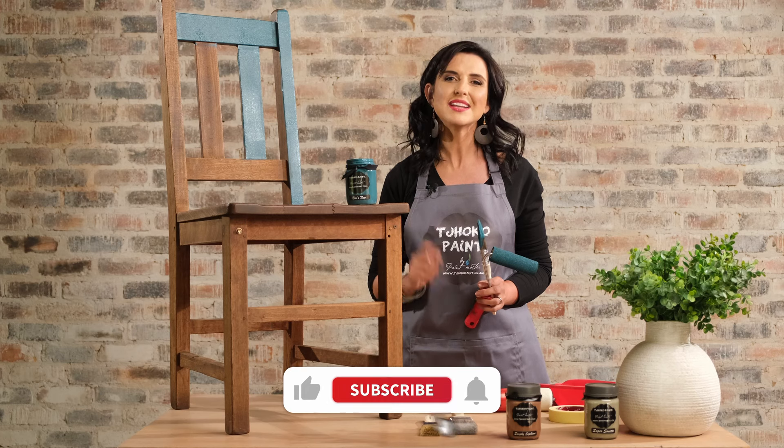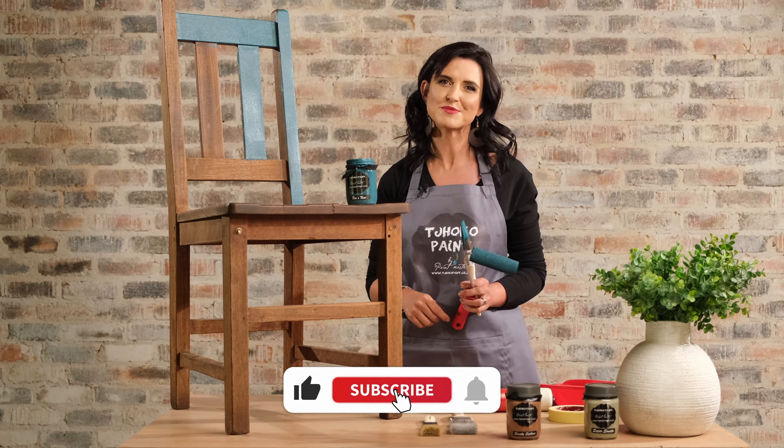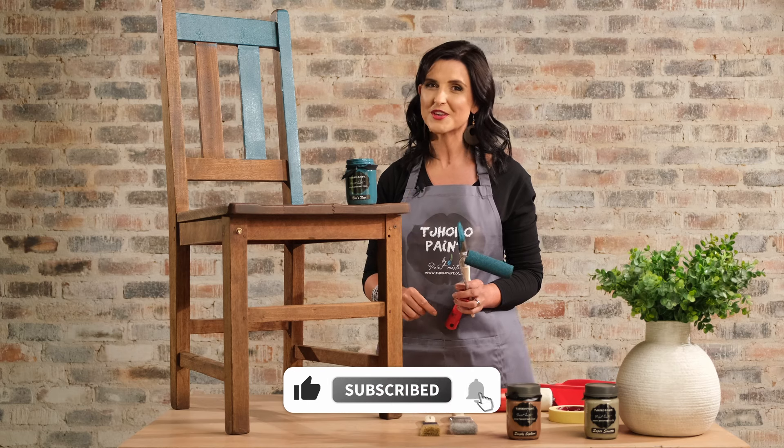Practice makes perfect, and if you enjoyed this video and found some useful tips that you can use, please make sure to subscribe to our YouTube channel and turn on those notifications.